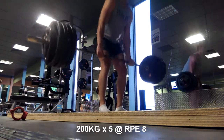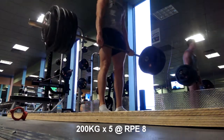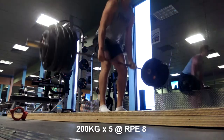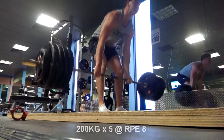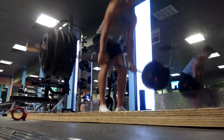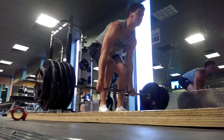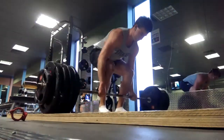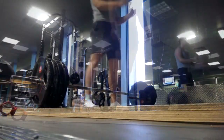On these sets I definitely could have put the hips down a bit lower or used a bit more leg drive — that's something I kind of forgot about today. I had been working on that with my deficit deadlifts, but it's just one of those things you have to consciously think about when you switch back to standard height lifts.